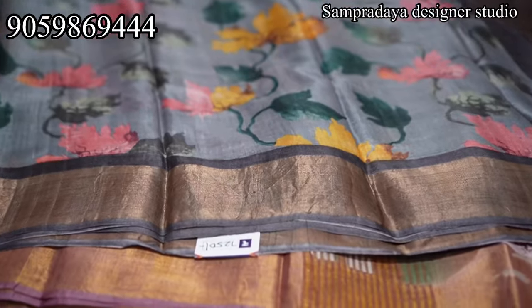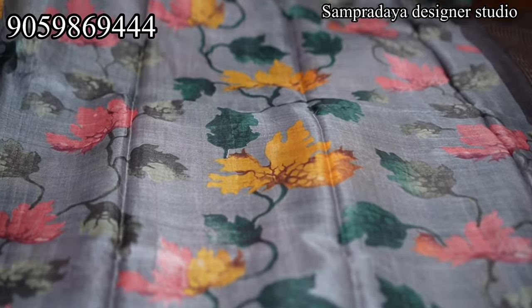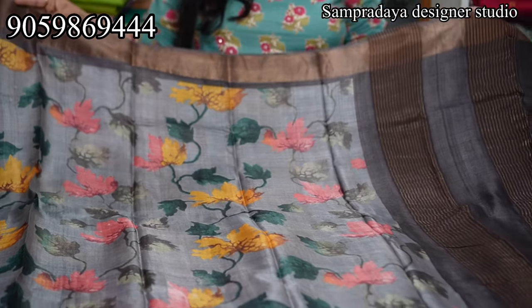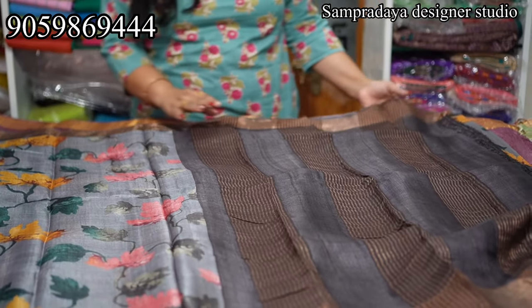This is different shades of gray — two shades of gray: Ash and Elephant Gray. Maple Leafs are multicolor; colors are very subtle. ₹7,250 is the price of the saree with 5% off and free shipping all over India.